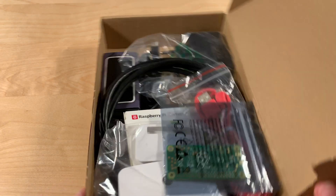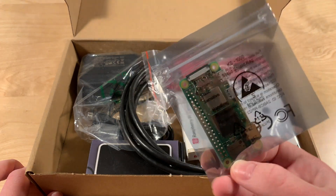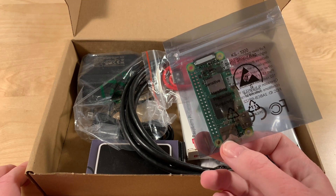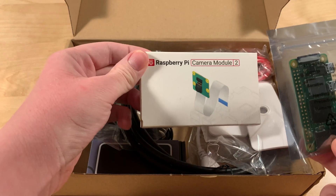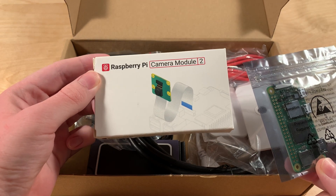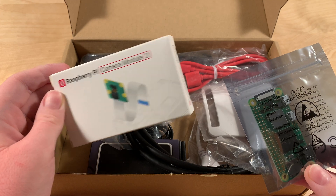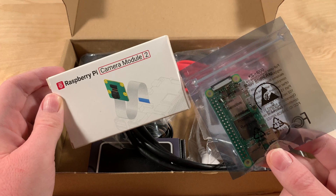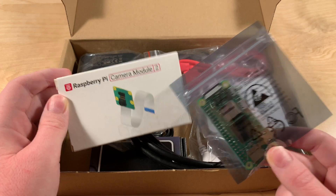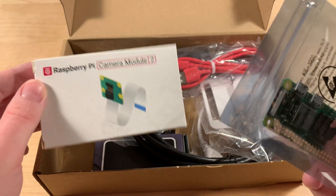Let's see — wow, there's a bunch of stuff in here. I assume this is the Zero W2. Yes, it is. I was expecting it to be in its own Raspberry Pi box, so I thought maybe the Raspberry Pi is in there, but no — this is the Camera Module 2. Interesting. I did not actually know they have an updated camera module. I'm curious whether the Camera Module 2 is related to the Raspberry Pi Zero Two, or if it just happens to be a second model. I'll have to look into that. So: Raspberry Pi Zero Two W, Raspberry Pi Camera Module Two.